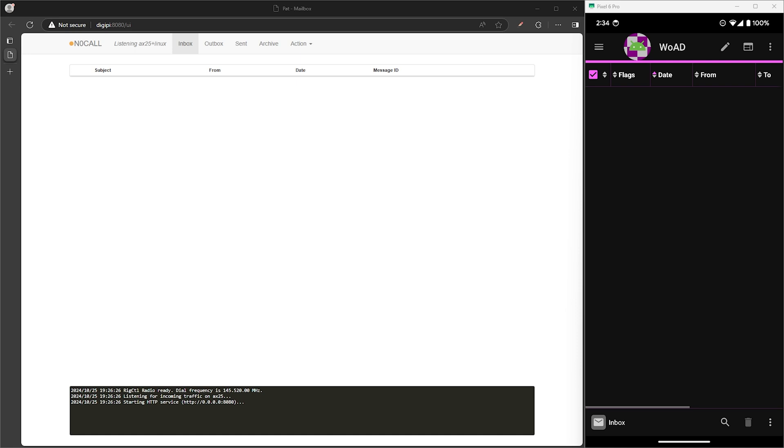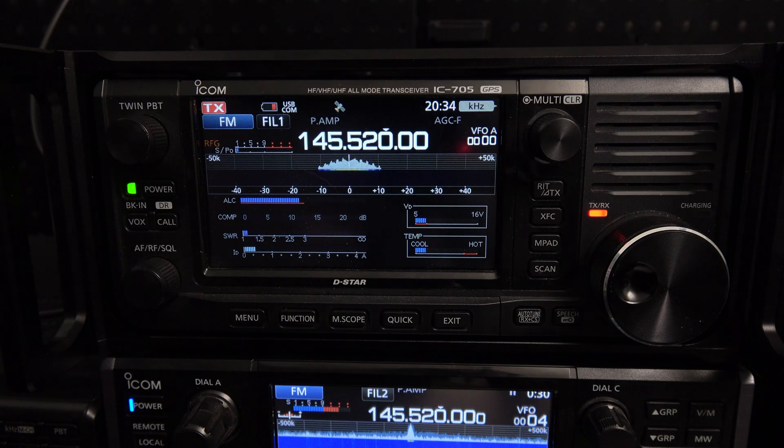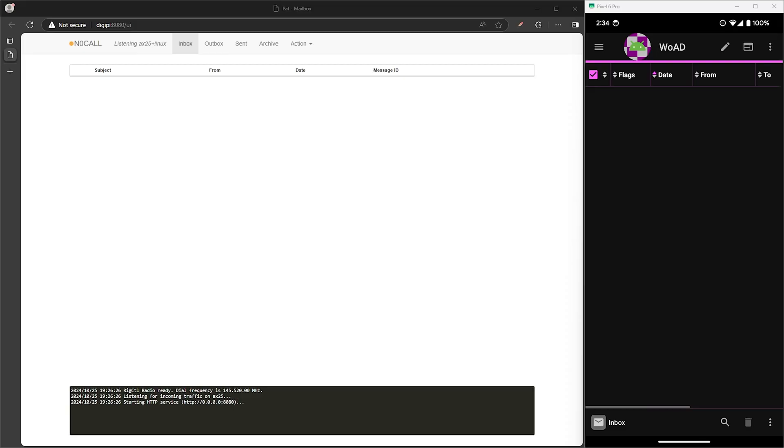I don't have any Winlink gateways close enough to test with, so I've set up my own listening station using PatWinlink on a Raspberry Pi running DigiPi. That's connected to my ICOM 705, which will be acting as the server and will receive the message. PatWinlink is set up as a listener and is ready to go.